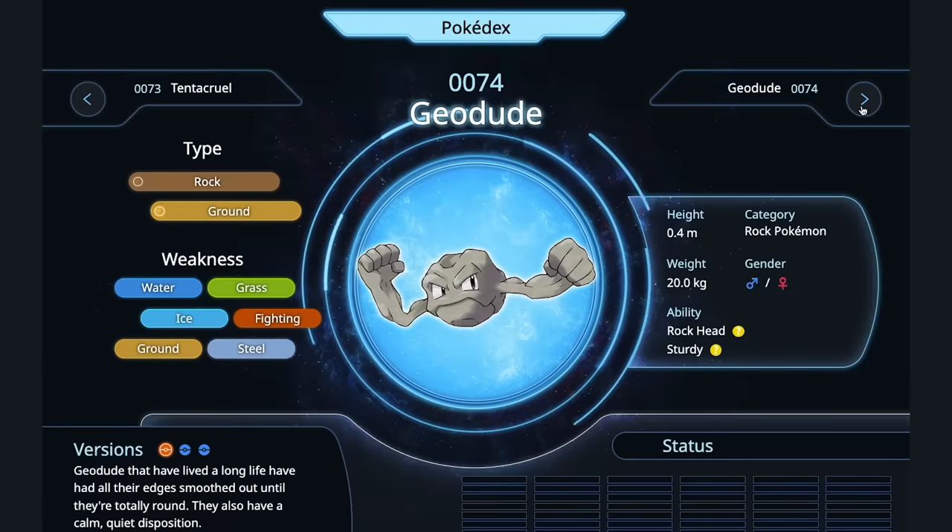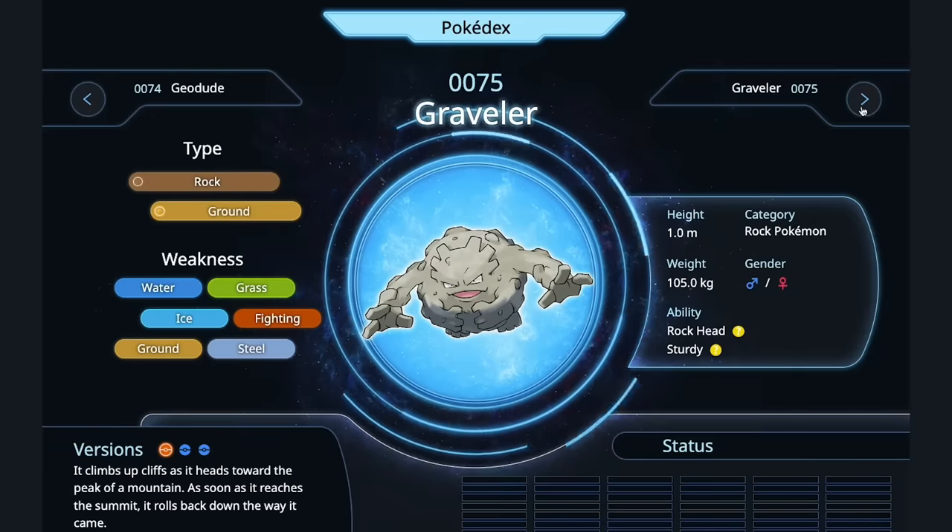Tentacruel — gochujang, like a Korean squid preparation. That's lovely. Geodude — it's a rock. Stone soup. You get the minerals from the stone soup. Graveler — that looks like a truffle to me. I'm going to shave raw Graveler. It's like a Rene Redzepi thing.